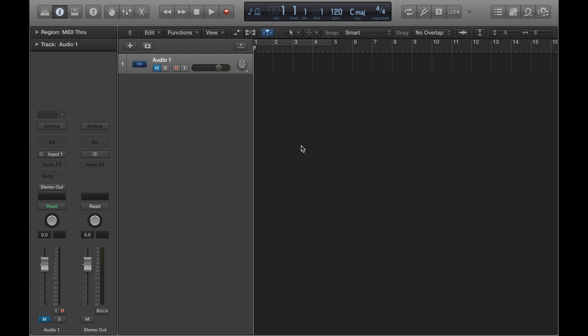Welcome to part two of this tutorial on how to set up recording using a microphone. We ended the last video by creating an audio track, which I've got here.